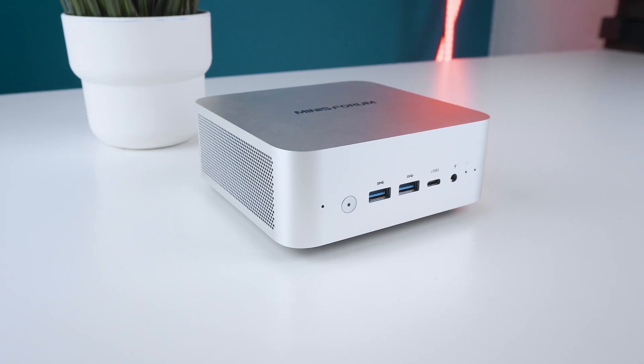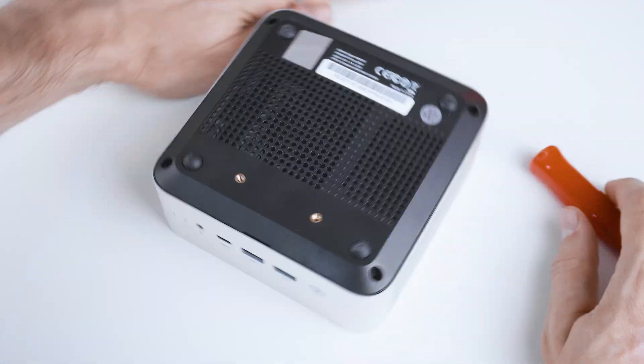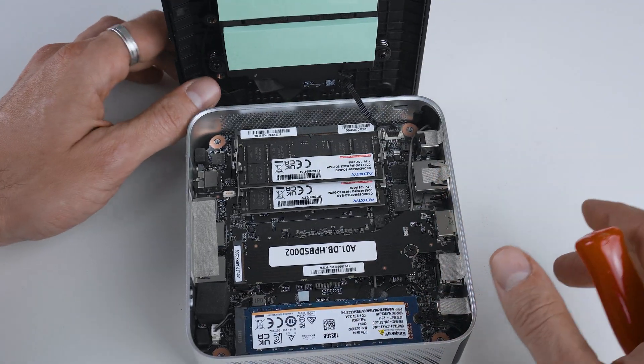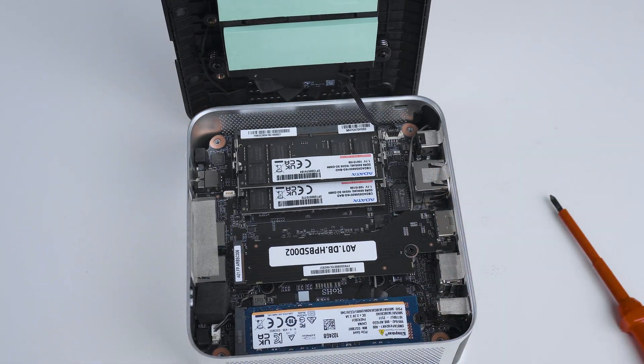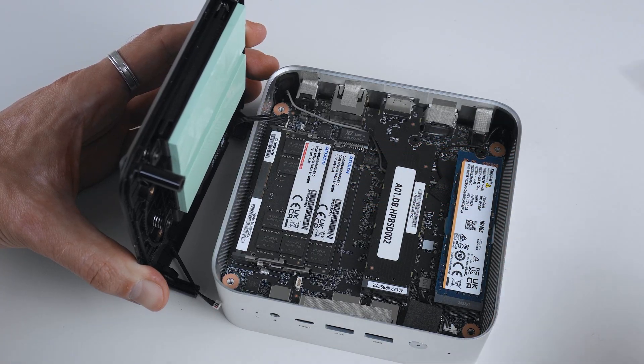Opening the Minisforum M1 Pro for an upgrade is super easy — just release the four long Phillips head screws at the bottom and you're already in. Though the bottom is connected by two rather short cables and they can unplug themselves while opening it, so don't forget to re-plug them before closing it again. Once inside you can easily upgrade or change the RAM, add another M.2, or install the Oculink adapter if needed.